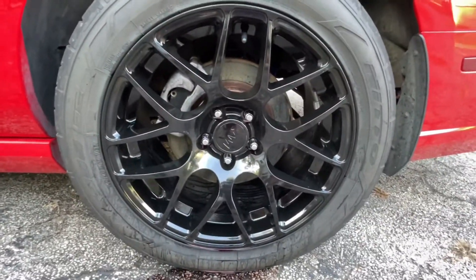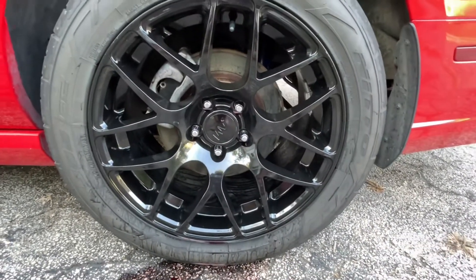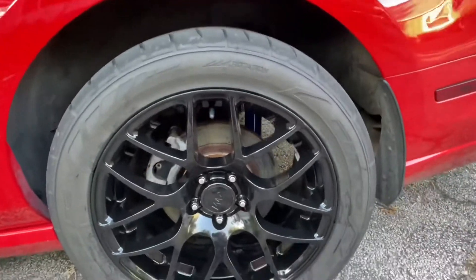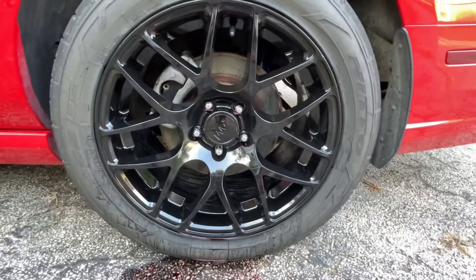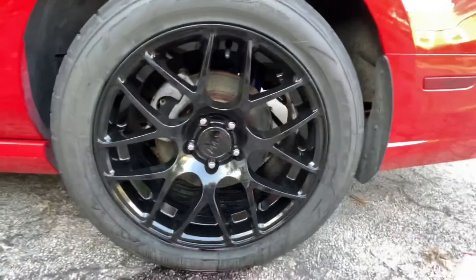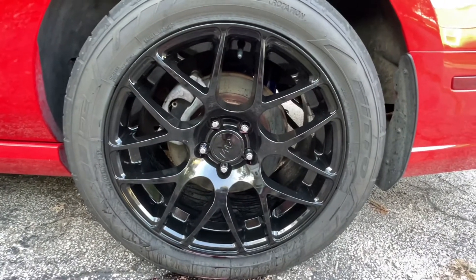After you've had your wheel cleaner applied and wiped it down again for the second time with your microfiber towel, this will be your end result. The shine — the camera really doesn't do it justice. The shine is nearly flawless. I've neglected these wheels a little bit, so I'm going to have to get in there a little better and agitate the dirt and dust, but they look fairly amazing.